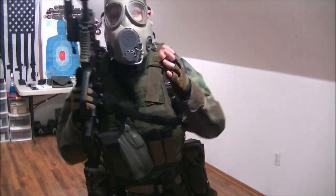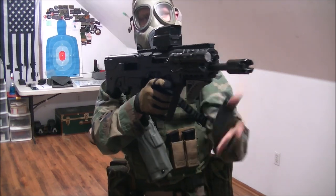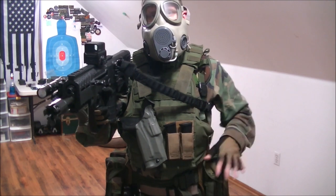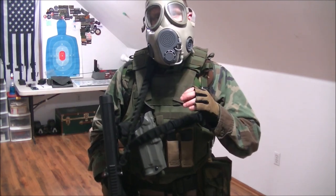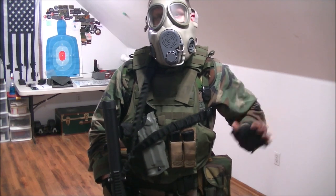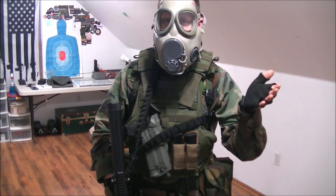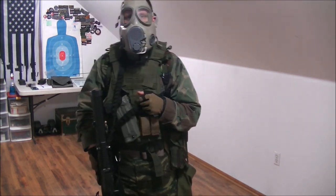I've got an unloaded rifle here, ready to go, unloaded rifle mags — two of them — and two pistol mags. An appropriate par time for a pistol reload is typically three seconds from identification to your next shot. For a rifle reload, it shouldn't take any longer than four seconds. We're not going really for time here; we're going for the procedure.